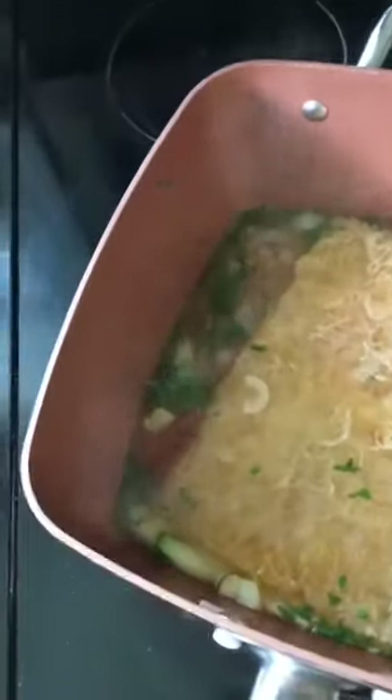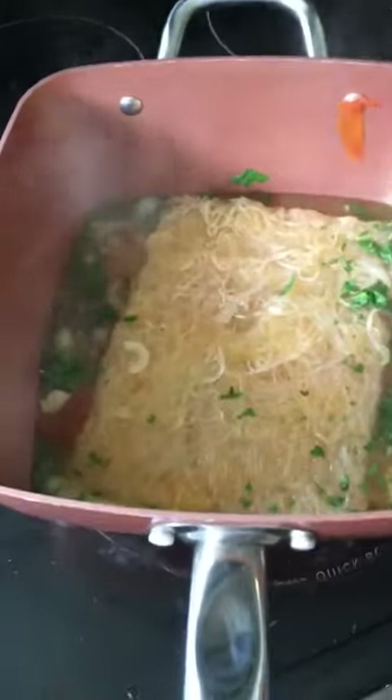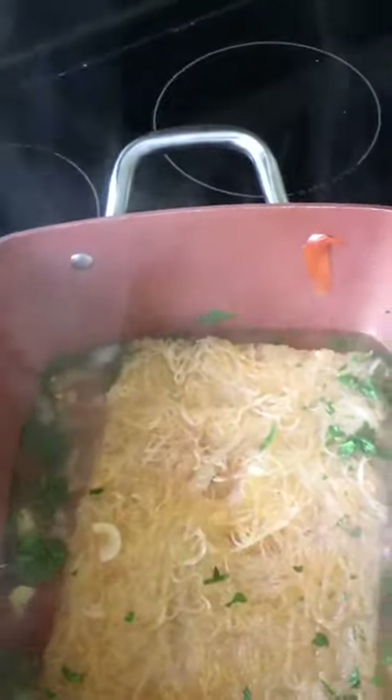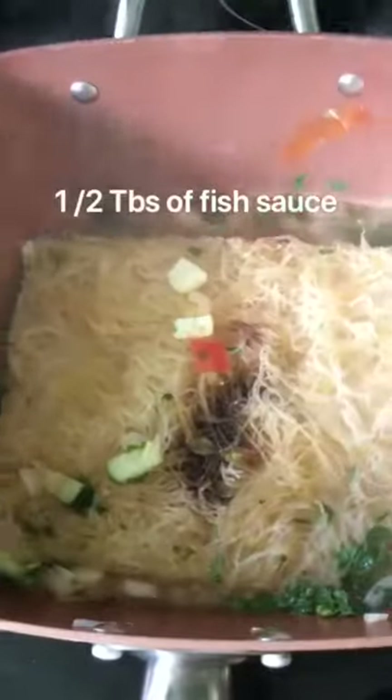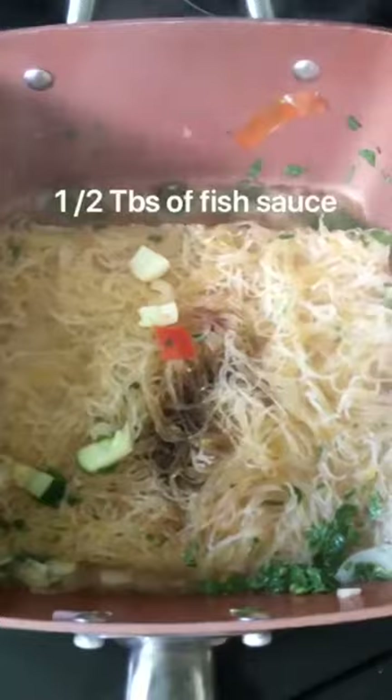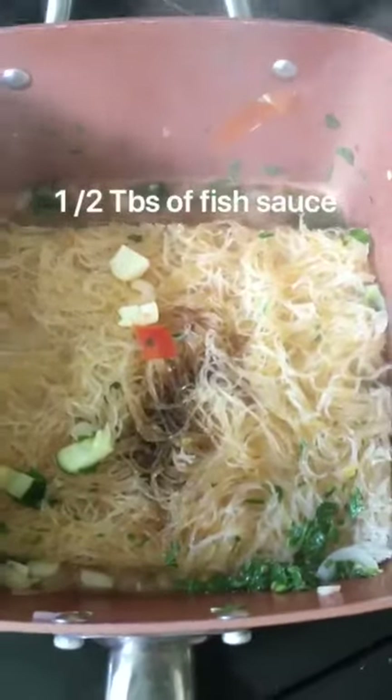Then you can put about one tablespoon of soy sauce, and you can also add a half a teaspoon of fish sauce. You can now add your sardines.